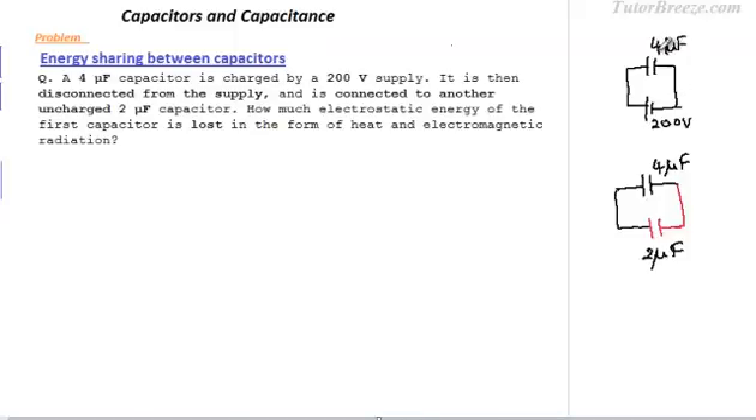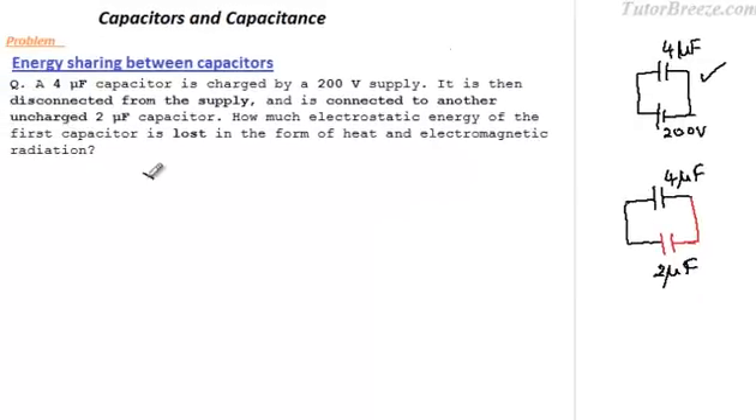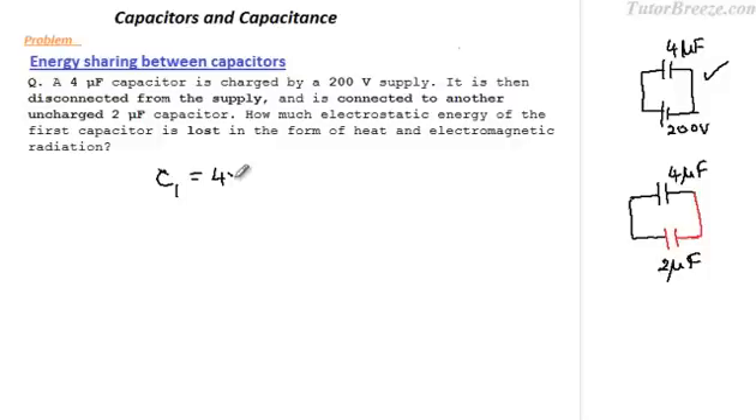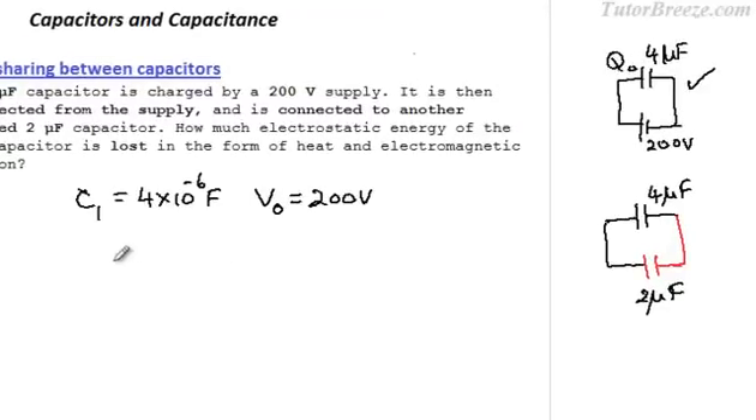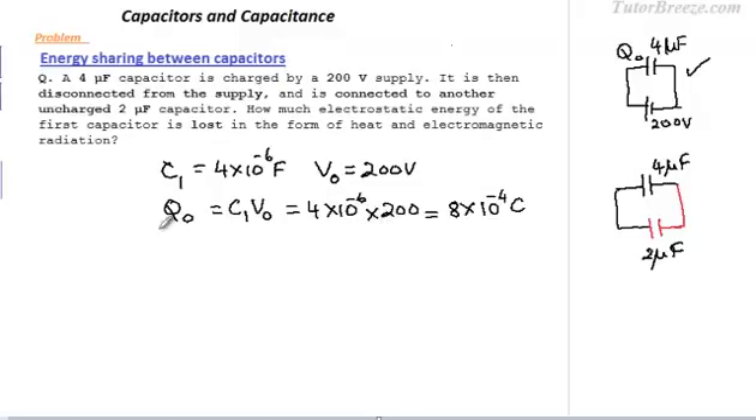First, let's find out what is the energy stored in this capacitor when it is connected to the 200 volt supply. C1 is 4 microfarad, which is 4 × 10⁻⁶ farad, and the voltage supply is 200 volts. The charge Q0 stored on this capacitor will be C1 times V0. The energy stored on the first capacitor, U, will be half C1 times V0 squared, because energy is given by half·C·V² or Q²/2C.